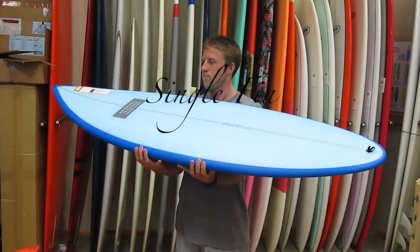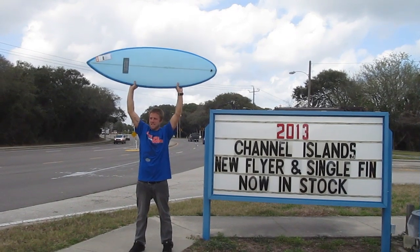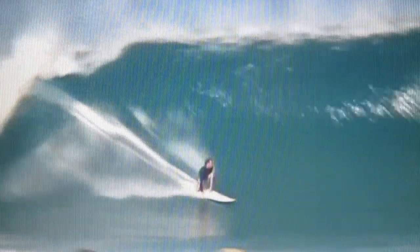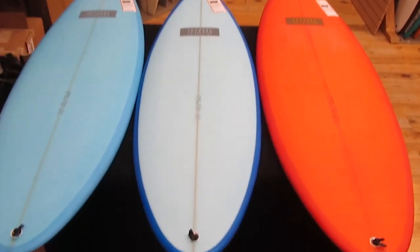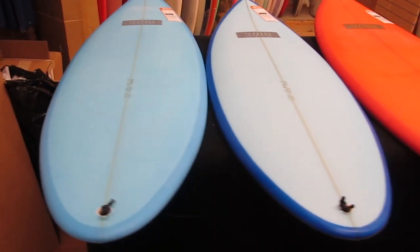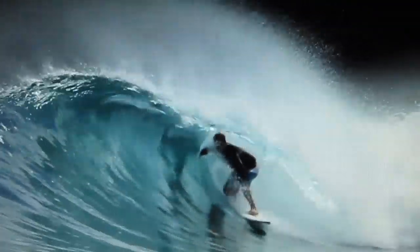The new Tom Kern Single Fin from Channel Islands — pretty sick board. Works in all types of conditions, anywhere from knee-high to a good amount overhead. It's gonna hold when it's bigger and it's gonna work when it's real small and weak. Basically a short stubby version of the Black Beauty, but with just the single fin.